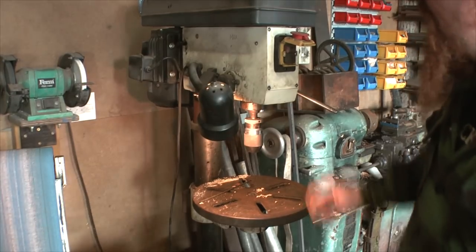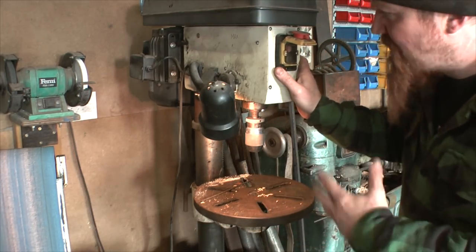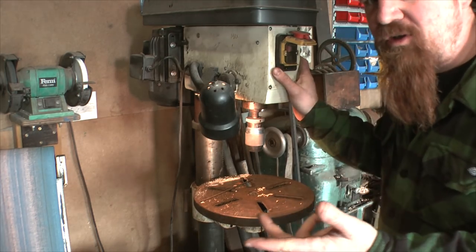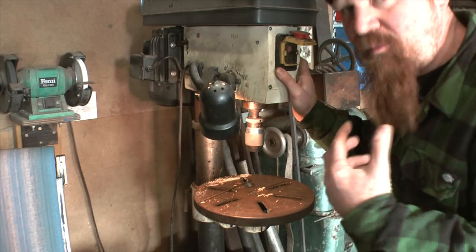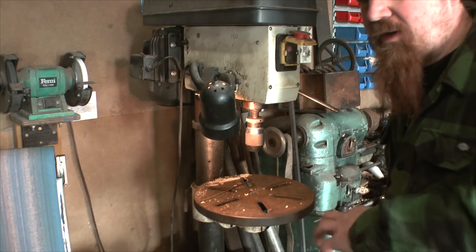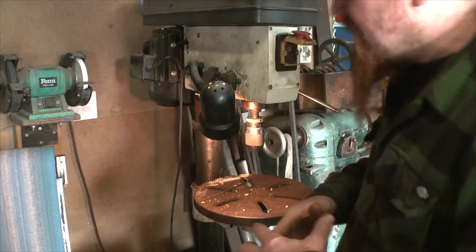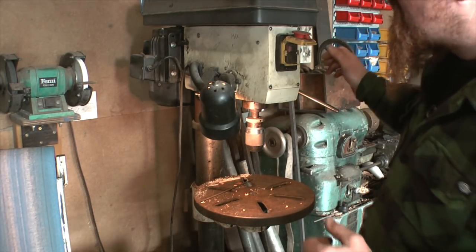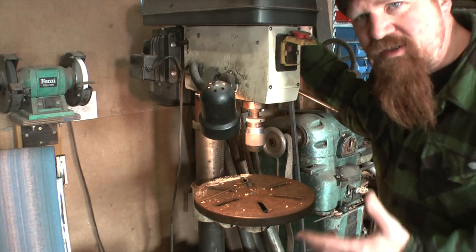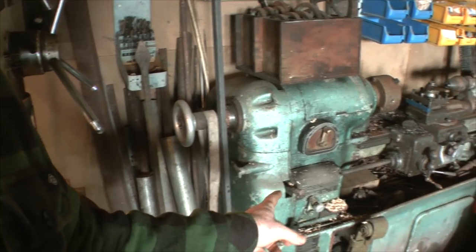Moving on to the drill press — it's a similar sort of power. One of the reasons I haven't upgraded to anything bigger is that I don't do bigger jobs anymore, and for another, I'm running this whole workshop most of the time purely off solar power. My inverter that provides mains power can only cope with a two-kilowatt motor, so there's no point having a monstrous drill press that uses more power than I've easily got available.